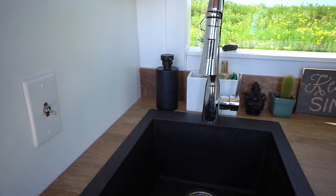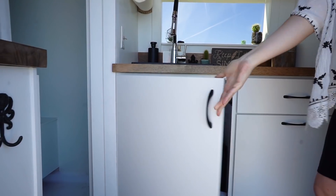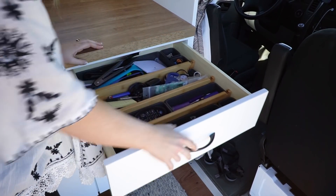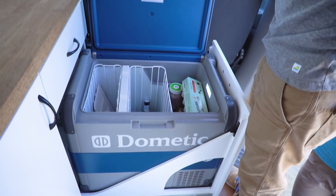We really like this setup. Butcher block countertops. He's got plenty of storage underneath his sink, then a nice big drawer for silverware and all that kind of stuff. Below that he has a Dometic cooler-style fridge that slides all the way out, with a little lock on the side to make sure it doesn't fly open while he's driving.